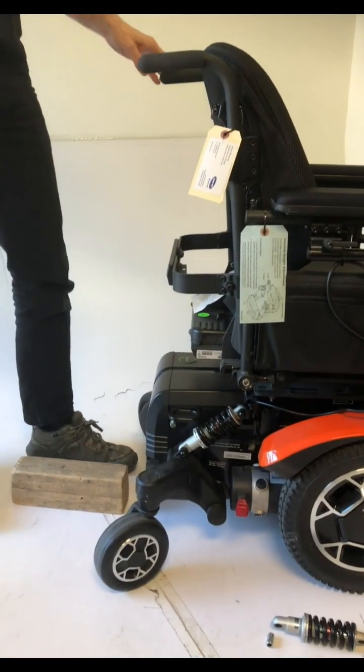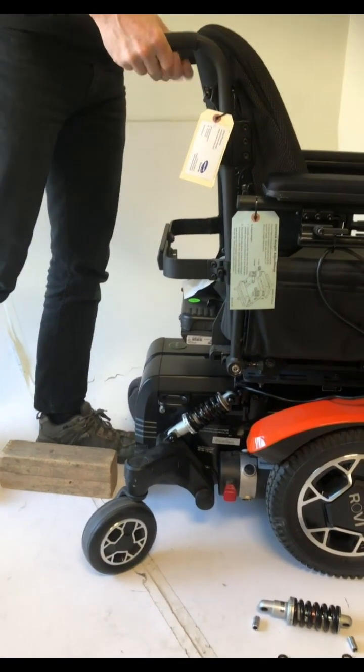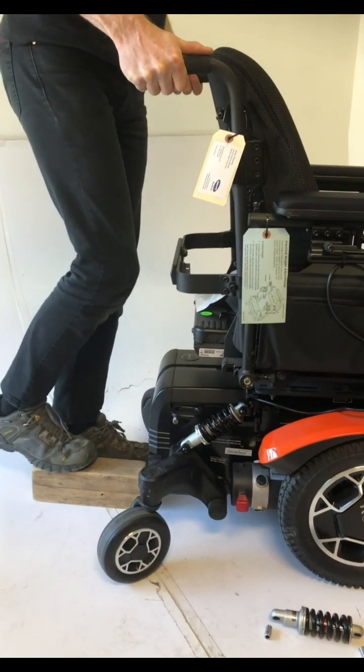First step is to get the weight off the rear casters. You can do that by just lifting up on the canes and pushing the block under the back.